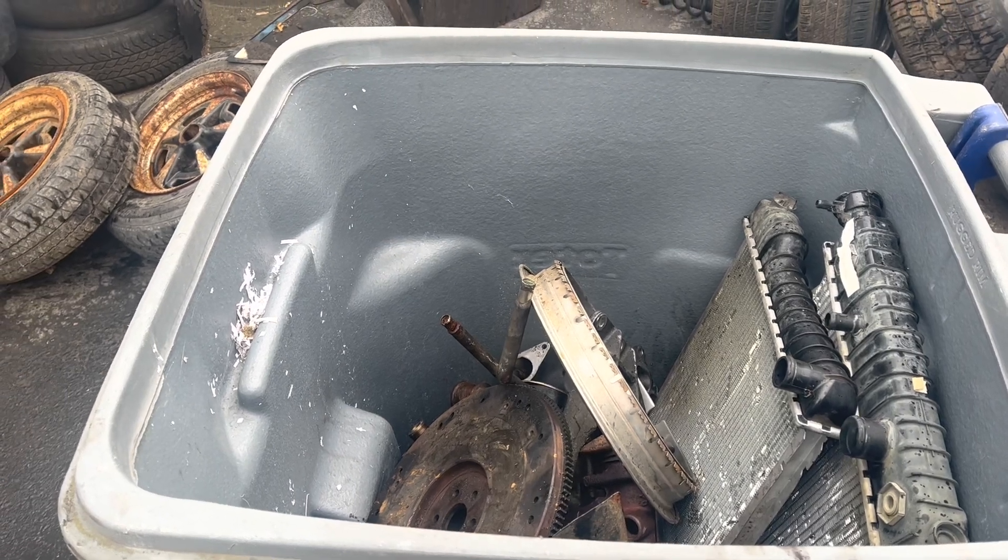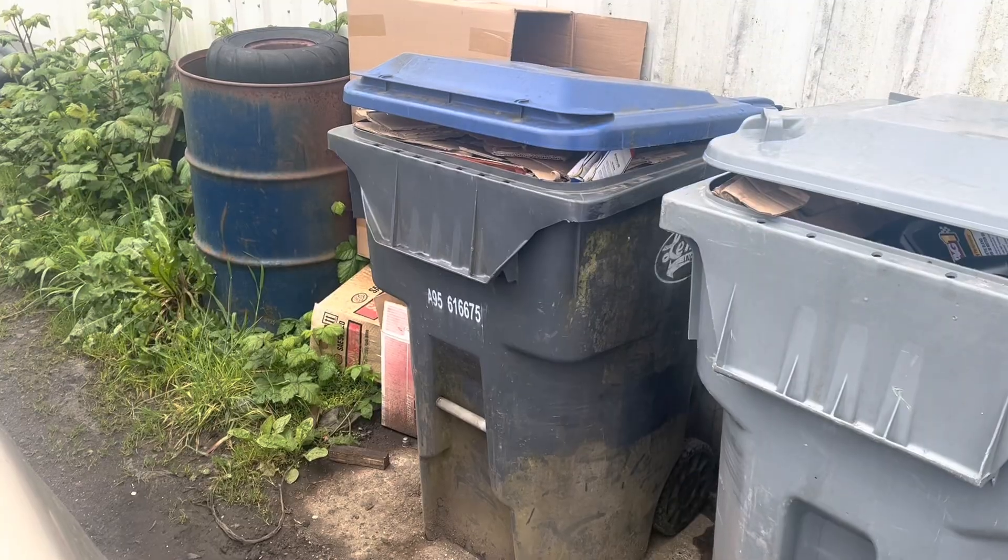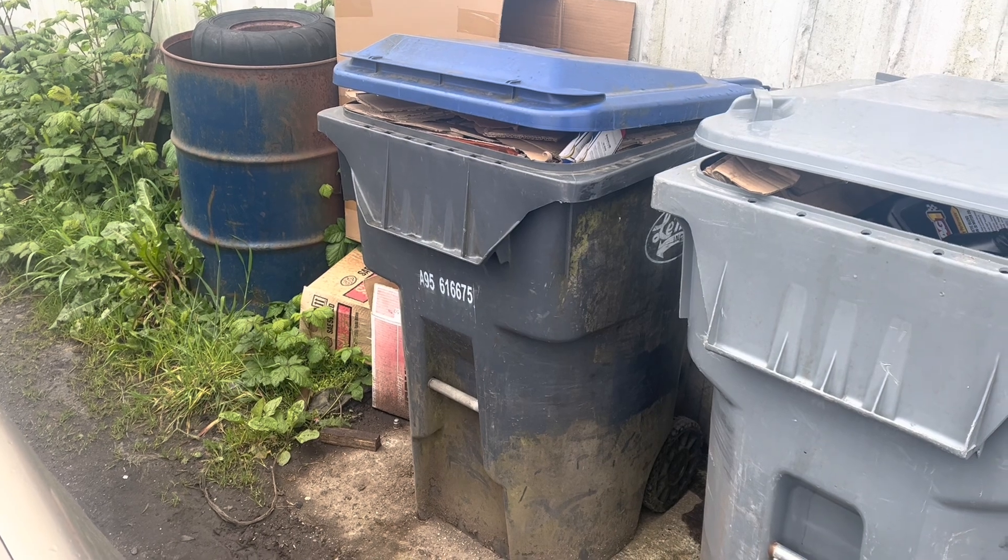Who's going to put all this stuff back? You? Jesus. Wait, that's not our recycling bin. Whose is it?